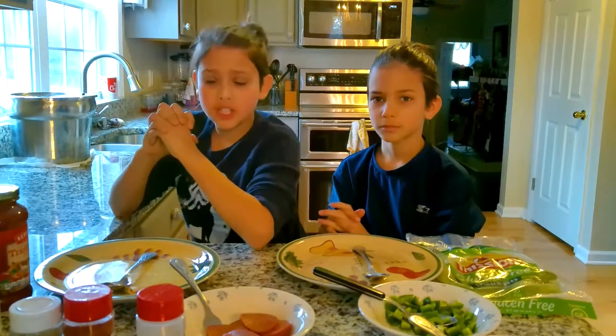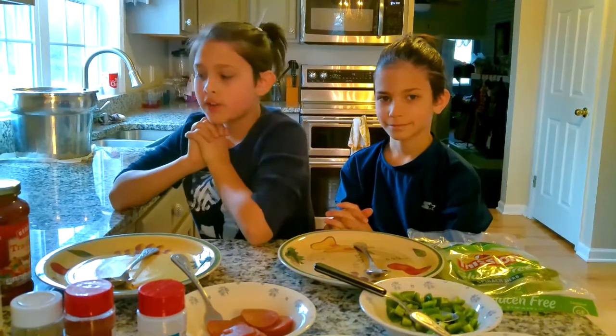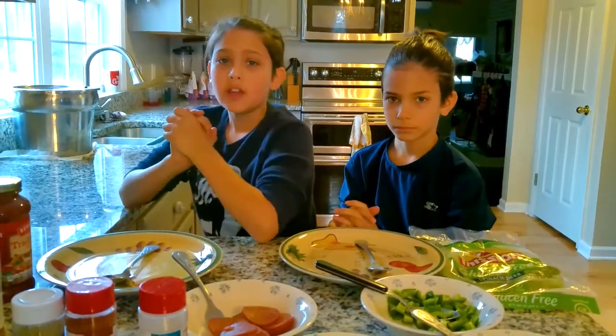Hello everyone, welcome to the first session of Cooking with Alex. I'm your host Alex, and I am his assistant Aaron. Today I'm going to be teaching you a very simple and easy on-the-go recipe which I did create myself. It is very easy, it tastes good, and you guys will love it. Hope you enjoy the video. Let's get to it.